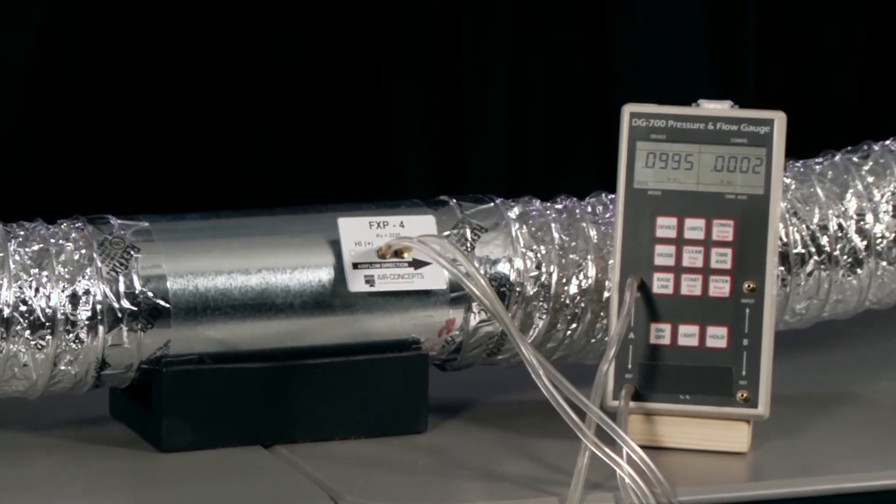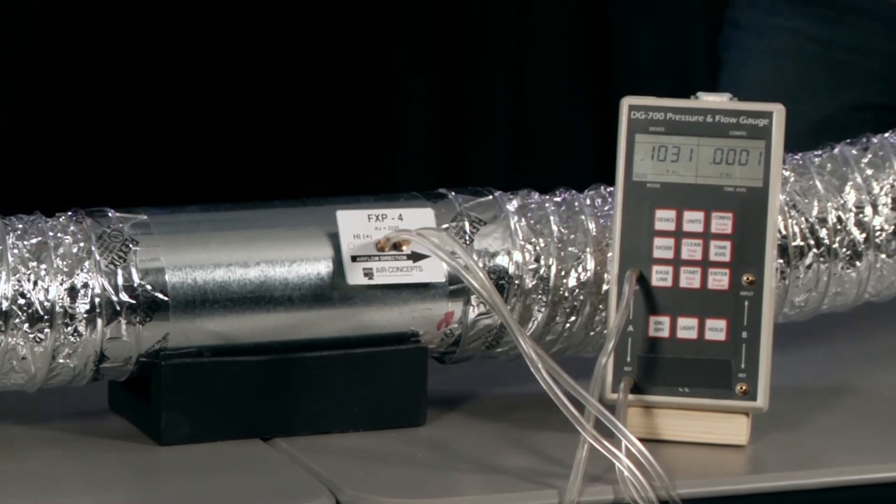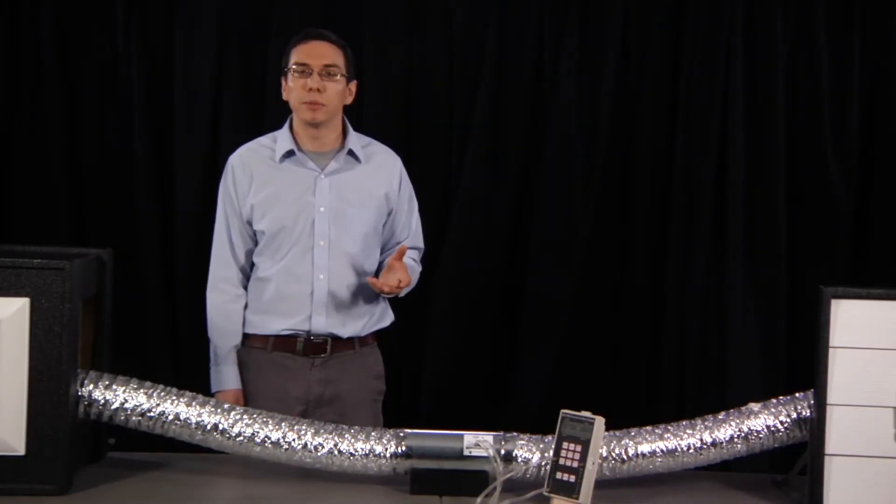Now he's taking the average pressure reading over 10 seconds. Using the airflow measurement instrument, James has measured a velocity pressure of 0.1 inches water column. We can convert the velocity pressure into airflow using the manufacturer's equation — 61 CFM. There you have it: you've measured the airflow midstream in the duct.